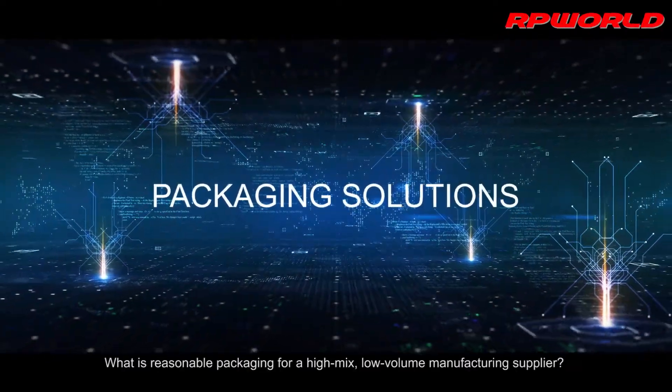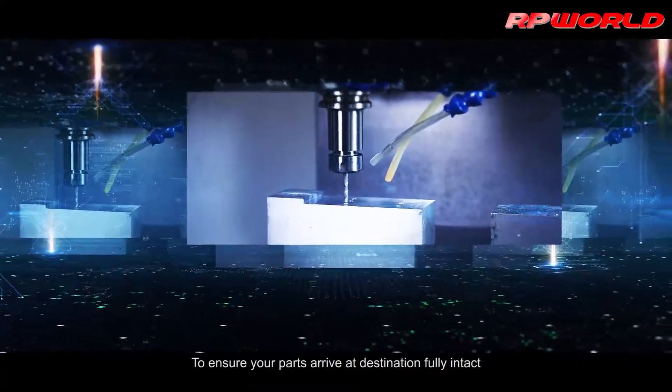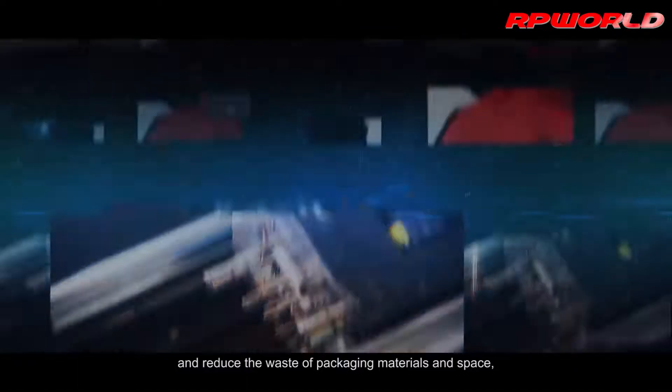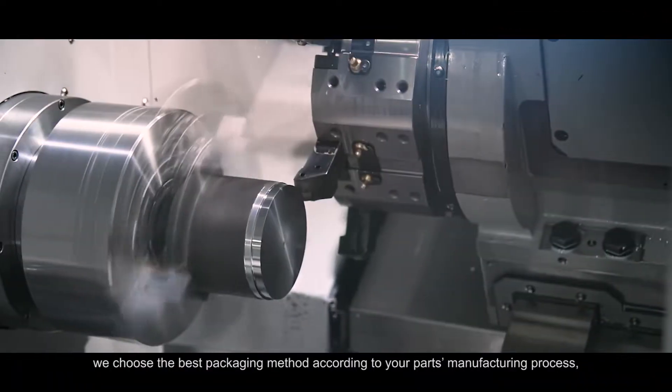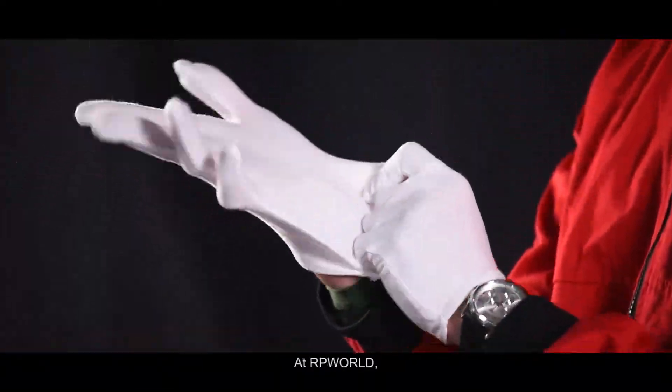What is reasonable packaging for a high-mix, low-volume manufacturing supplier? To ensure your parts arrive at destination fully intact and reduce the waste of packaging materials and space, we chose the best packaging method according to your parts manufacturing process, structure, size, and more.